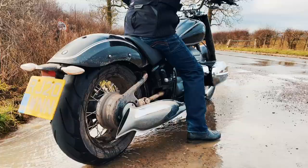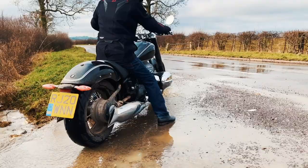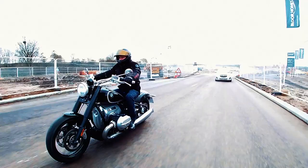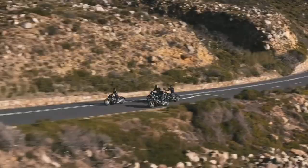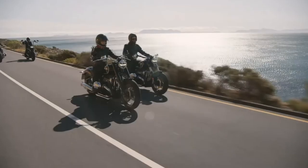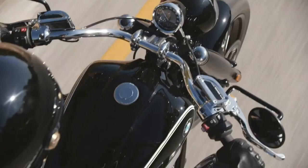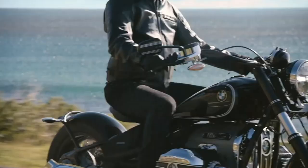The exhaust note from the stunning-looking chrome tailpipes is fairly muted — not much more than a lazy bark regardless of how hard you twist the throttle. It's nice, but I always longed for just a bit more Bavarian brawn. The bike also comes equipped with three riding modes: Rock, Roll, and Rain, although the Rock setting is more like a Genesis reunion tour than Guns N' Roses. Each mode adjusts the traction control, engine braking, and throttle response.